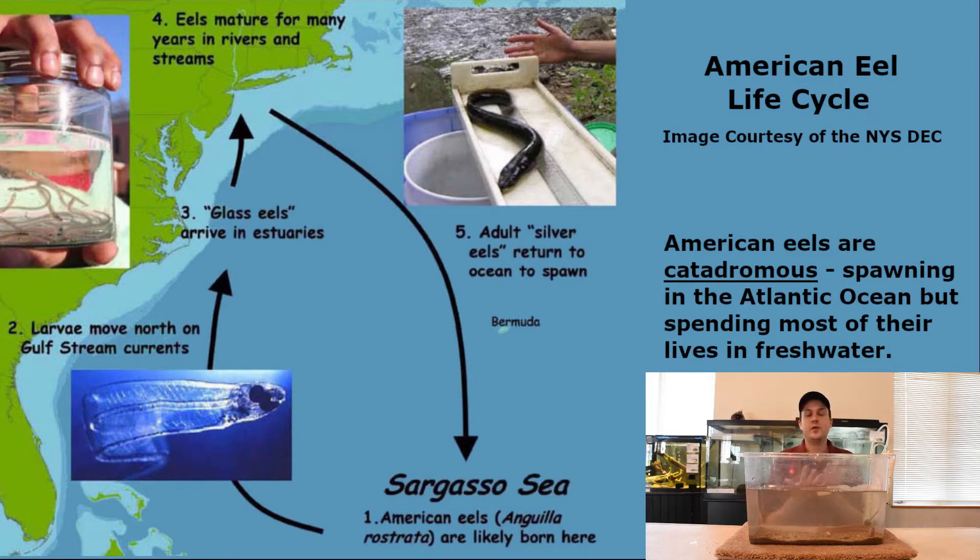They will live to be anywhere from about 15 to 20 years old — reported even older than that. Eventually, once they reach that adult stage, their body changes color. They turn a silvery color; we call them silver eels. At that point they migrate back out to the ocean, spawn, lay their eggs, and then die. So that is their life cycle.